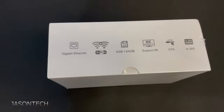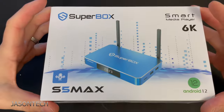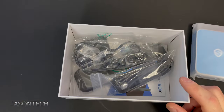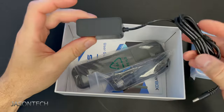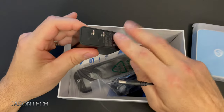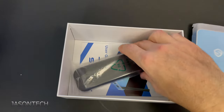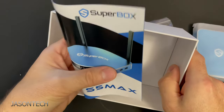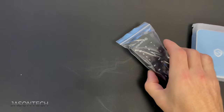Let's open it up and see what's inside. So here's the box. We have a plug — standard. When you order this box, you can order it for your region. HDMI. And a manual.